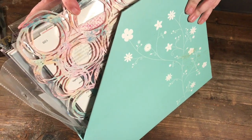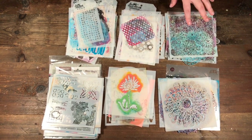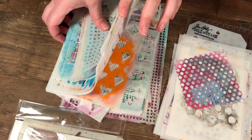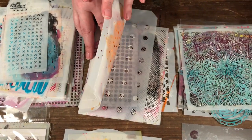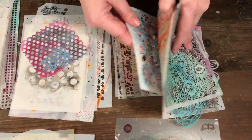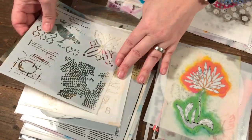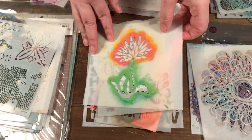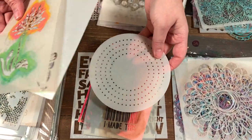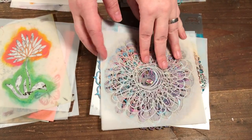I'm going to start with my smaller stencils — basically six by six with some tag size and a bit larger. I've divided them into different sections: texture stencils, circle stencils, repeat patterns, elements like birds and dragonflies, flowers and butterflies, and then stitching templates, words, big flowers, and doilies.